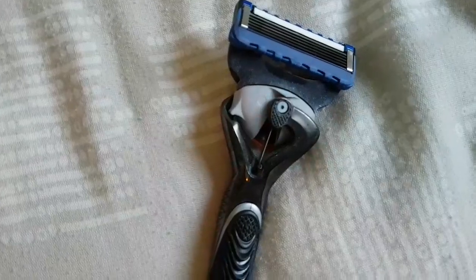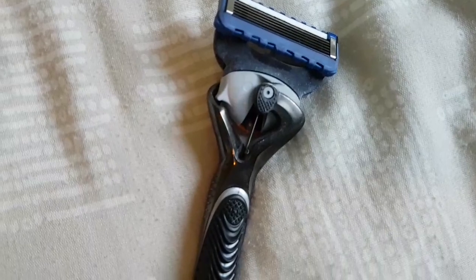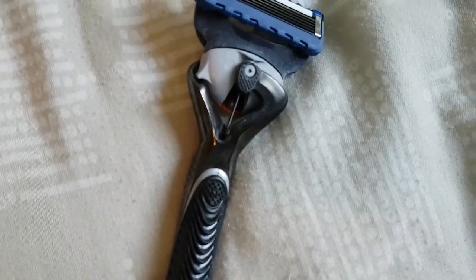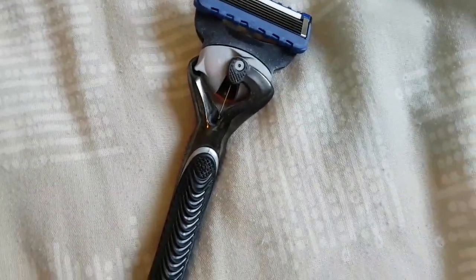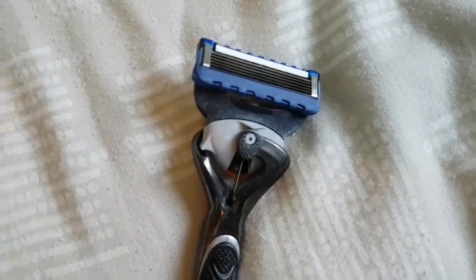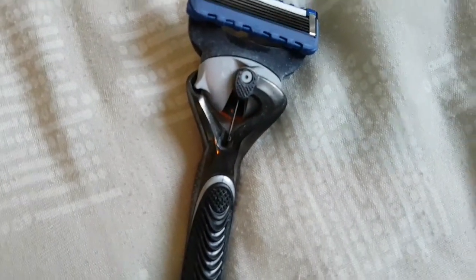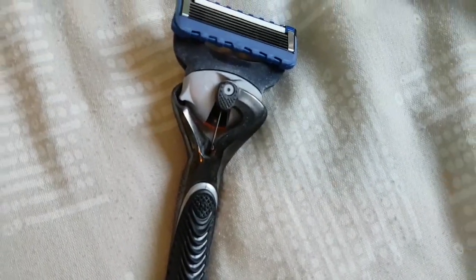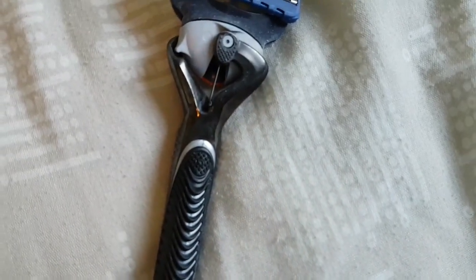In the United Kingdom, a set of four of these blades costs around £10 — that's £2.50 each per blade. I got 20 shaves out of this one because I used the denim technique. That works out at around 12.5 pence per shave — and that's being generous to Gillette.